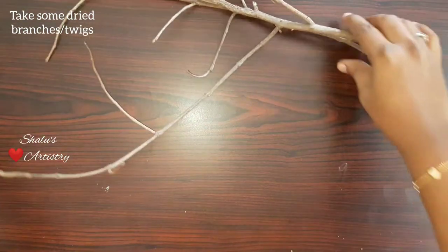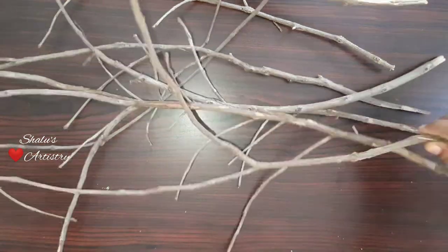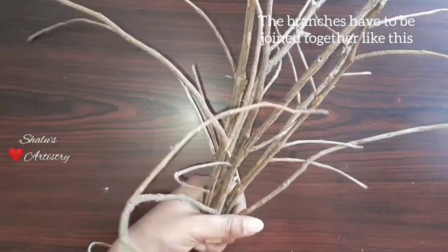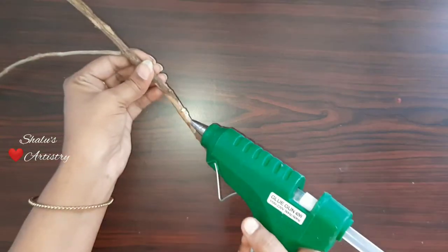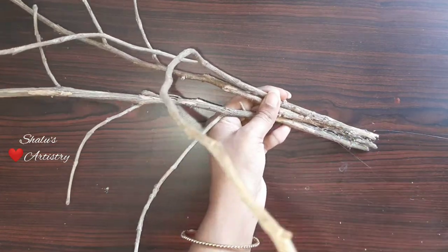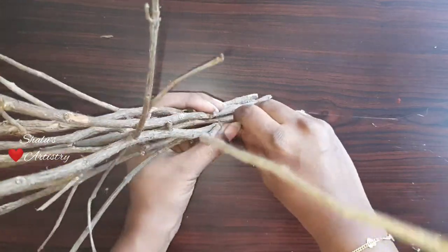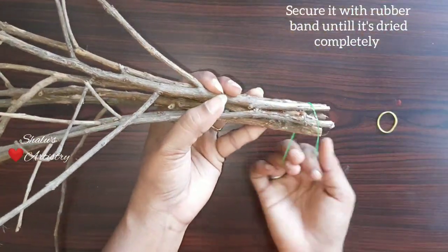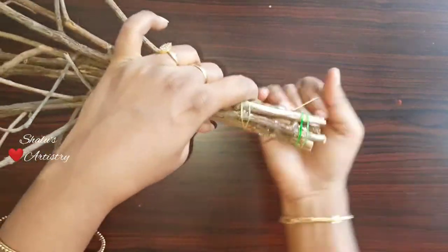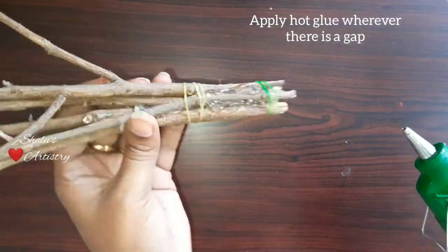Take some dried branches. We are going to join these branches together. For this, apply some hot glue and stick all the branches together. Secure it with a rubber band until it is dried completely. Fill in all the gaps using hot glue.